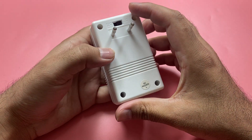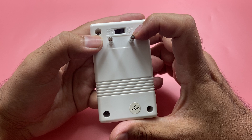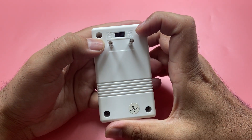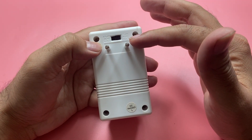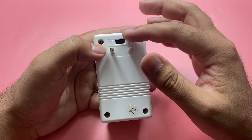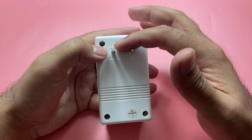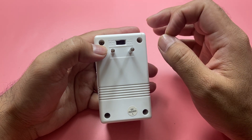It can either convert from 230 volts to 120 volts, or the other way around — so you can step down from 220 volts to 110 volts, or step it up and go from 110 to 230 volts, depending on where you are.